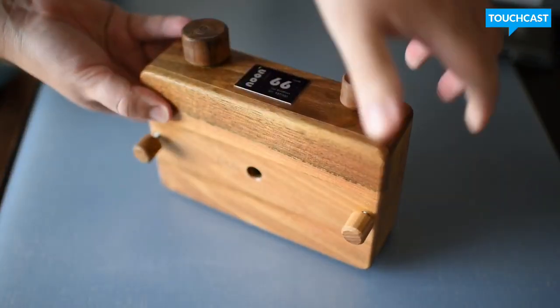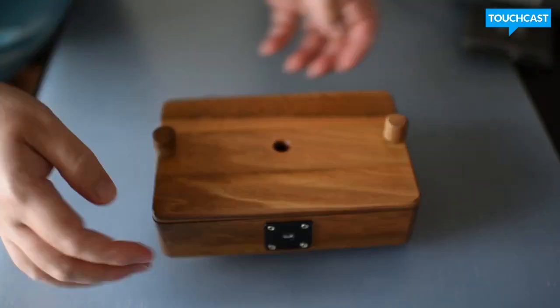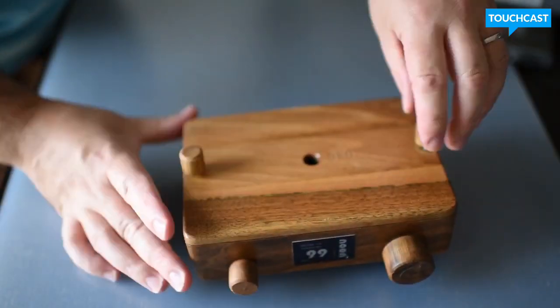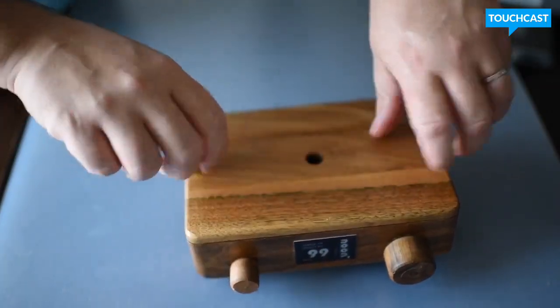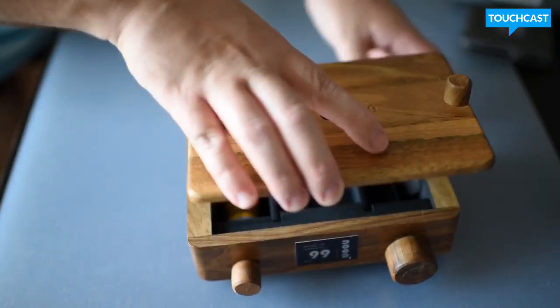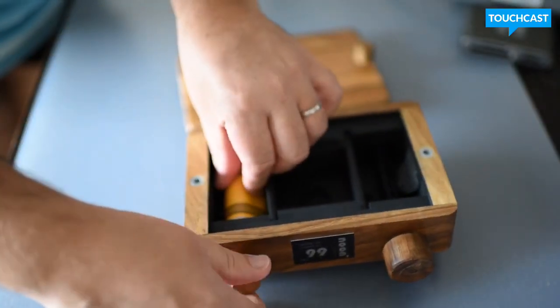So this is my camera — this is the front. And here we go, if I turn it around to the back, it's a six by six camera and it takes medium format film — six by six, some of you might know it as 120. I've loaded it with Kodak 400 TX, which is black and white film.